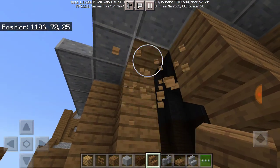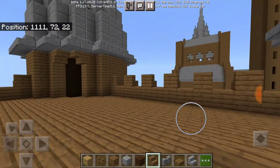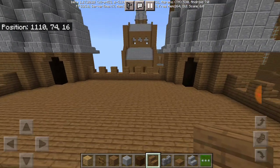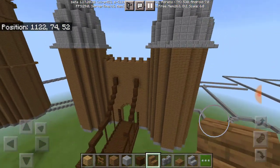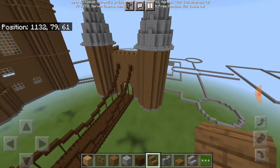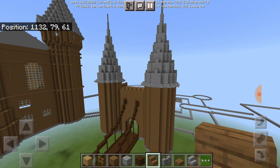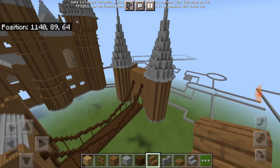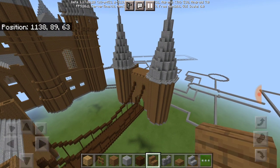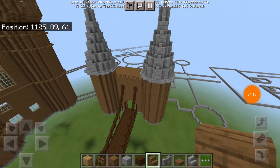Yeah, that looks a bit more better. All right, let's check this out. I know it looks flat, but at least it'll do — and guys, I love this, I'm not gonna lie. It actually looks good. How much time do we have? 24 minutes.